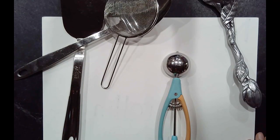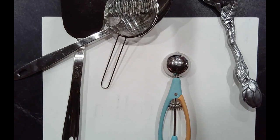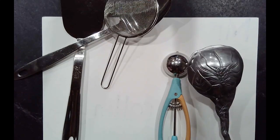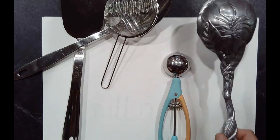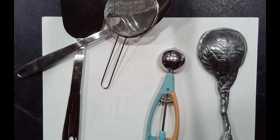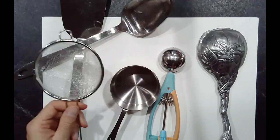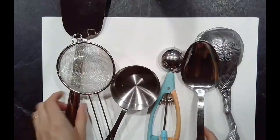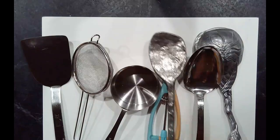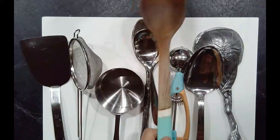Hello there, kindergarteners. Today we are going to make some really fun art using things from your kitchen. So what I need you to do is run around your house and find a bunch of spoons. I've got an ice cream scooper, a measuring cup, a sieve, another spoon, and even a spatula. Lots and lots of different kitchen utensils.